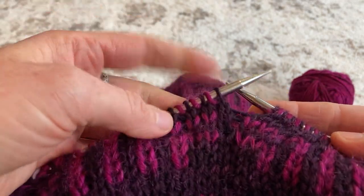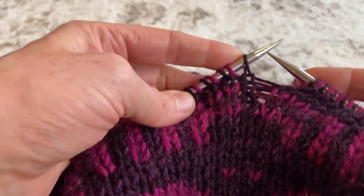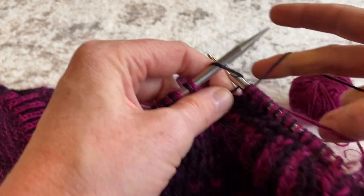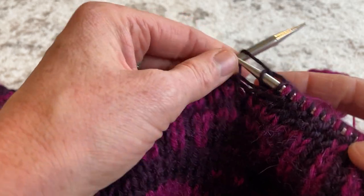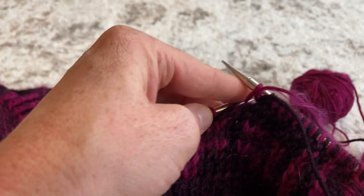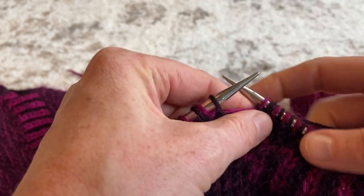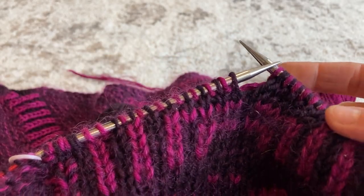Now at the center stitch, I'm going to switch colors. Instead of knitting another pink one on this side, I'll knit with the dark — using my finger to separate, bring that dark around, knit, bring both yarns to the front, and purl with the pink. Then I'll switch back to using the pink as the more dominant color on this side.